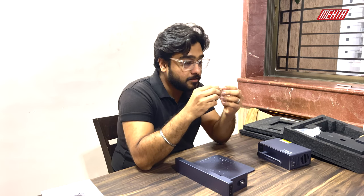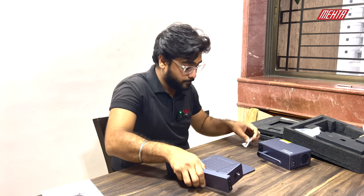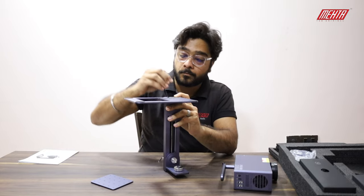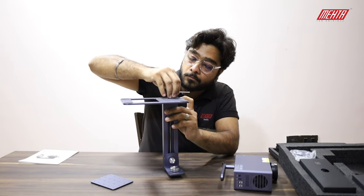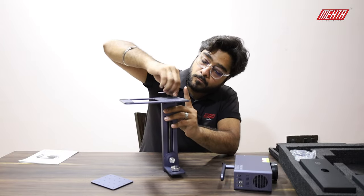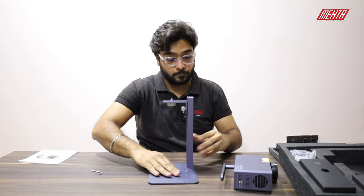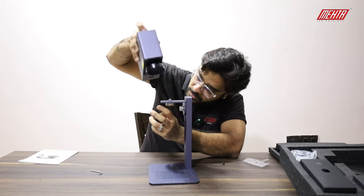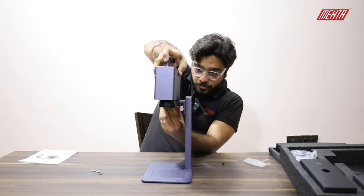You get some tools with it — the Allen key and the screws — with which you're going to fit the stand on the laser onto the base. Place the screws over here and tighten it with the Allen key. It's done, and the head has a screw inlet in here — you just open it, place the LaserMark over here, and then tighten it.